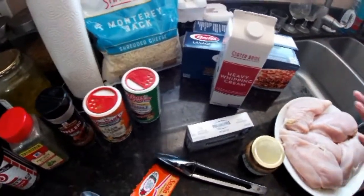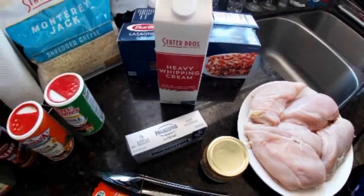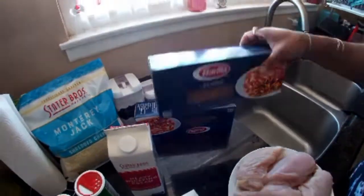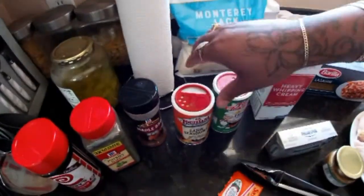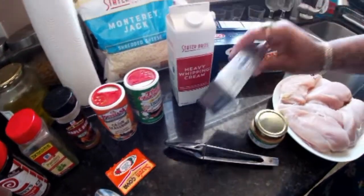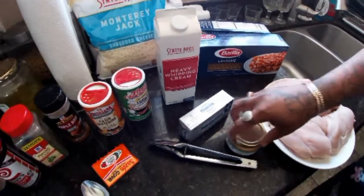Here's what you're going to need. Here's the breasts. We got the whipping cream, the lasagna, cheese. These are the seasons I'm using. Cream cheese, garlic, and butter.